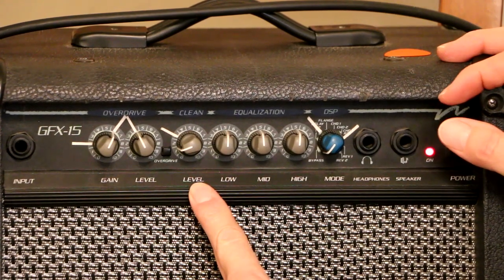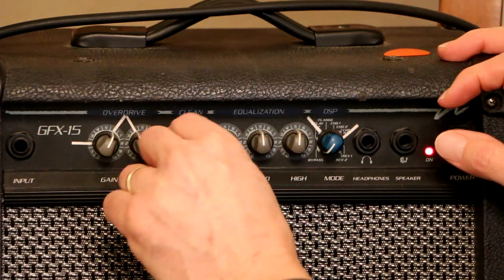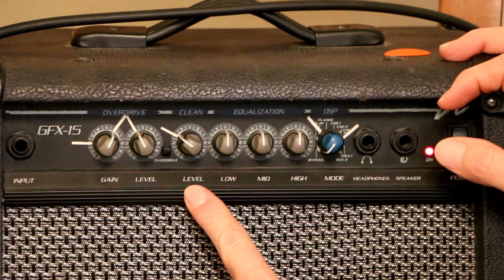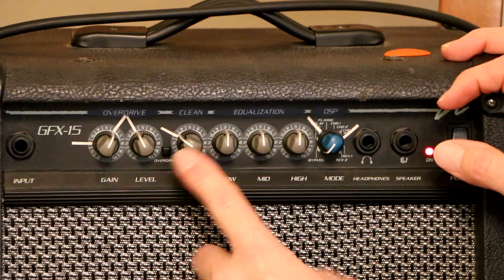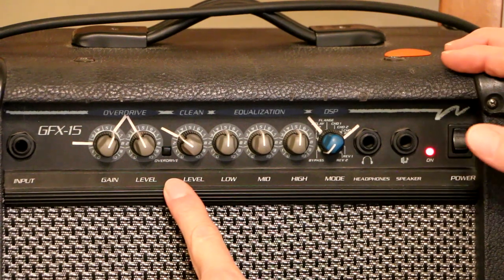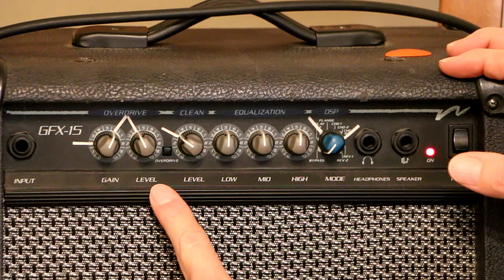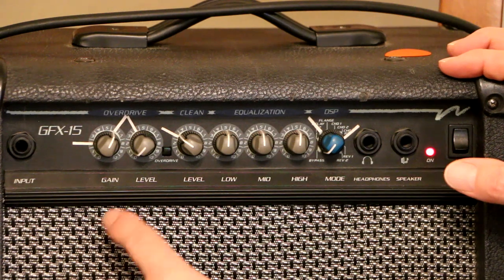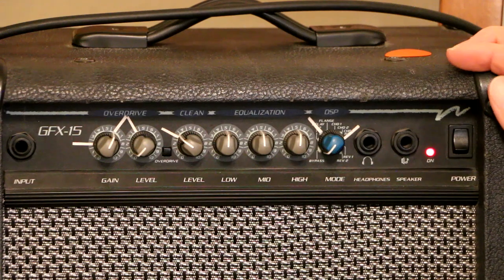I've got a level control — this is the volume control, it says clean. I can turn it from zero to ten. I've got a marker here because that's the level I was using at a concert and I really like that level. This is an overdrive switch — push that down and you get the overdrive channel. It says gain and level. The level is a volume control and the gain is how much distortion — you're overdriving the preamp, at least that's what we used to do in tube amps.